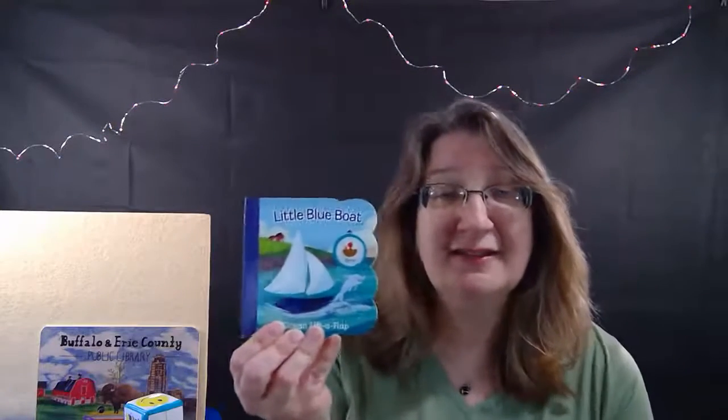Open and shut them, and fold them in your lap. And now we're going to read our first teeny tiny little book. This is called 'Little Blue Boat,' and it's by Ginger Swift.